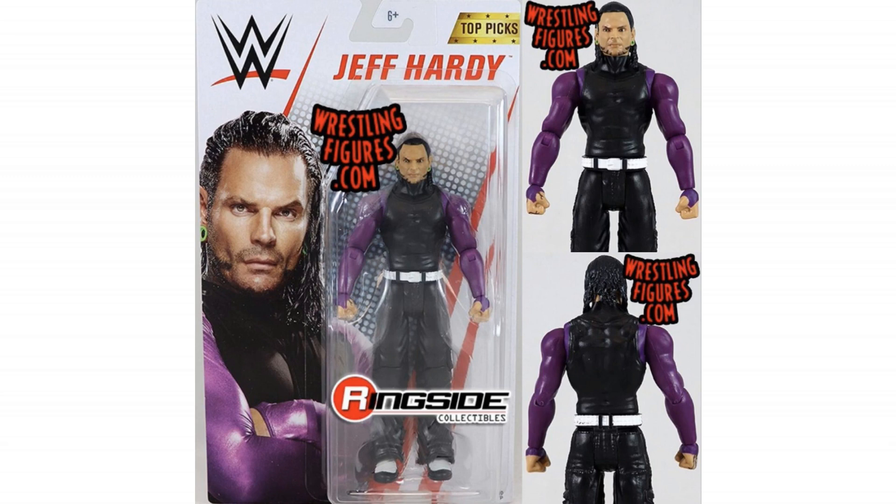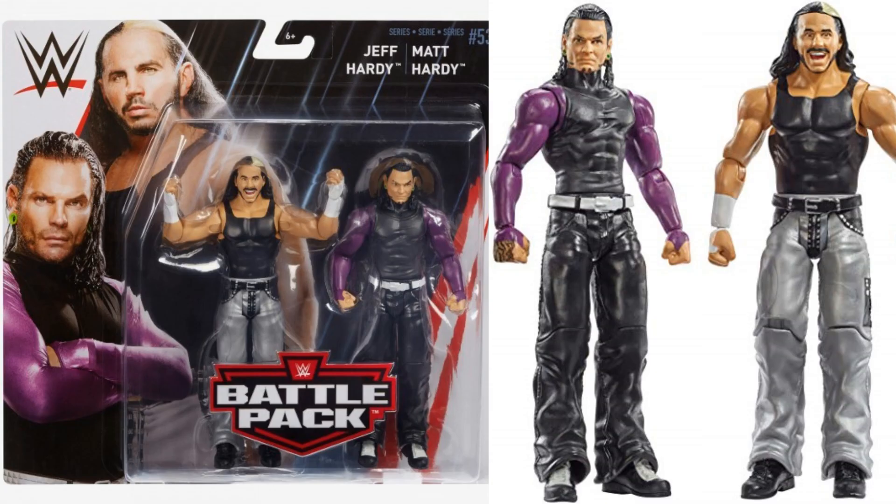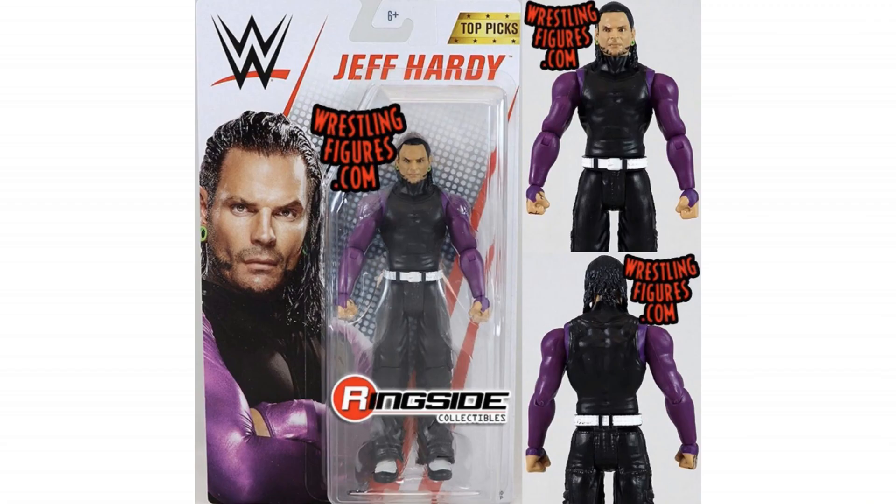We're getting elites, we're getting basics, we're going to have a look at all of them and also something a little bit special and different. Let's start with the basics. On screen right now you can see Jeff Hardy. This looks very similar, if not identical, to the Jeff Hardy that came in Battle Pack 53. No face paints — I kind of get the feeling they're saving the face painted Jeff Hardys for the Elite line. Still cool though. People love Jeff Hardy and you will be able to get that on its own as a Top Pick basic.